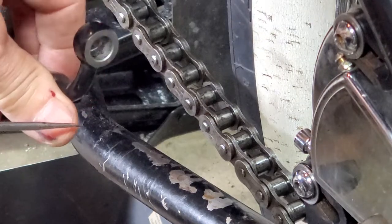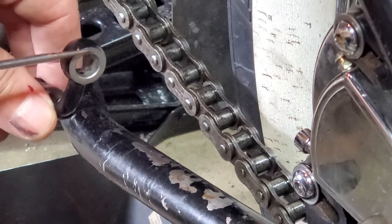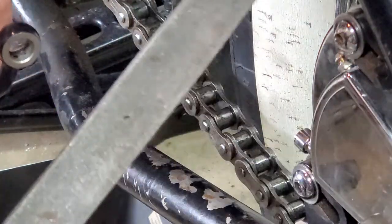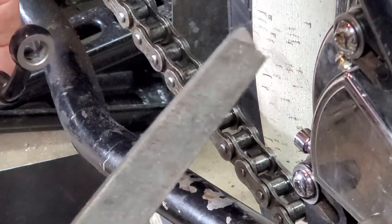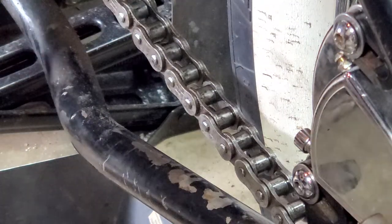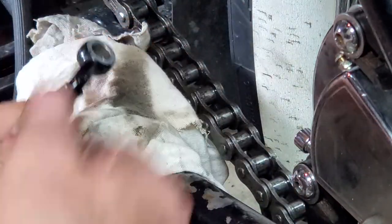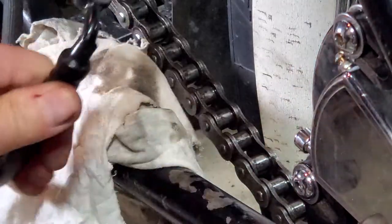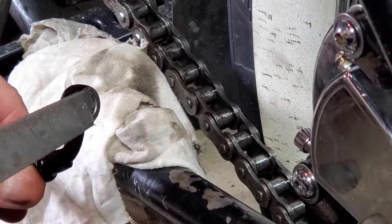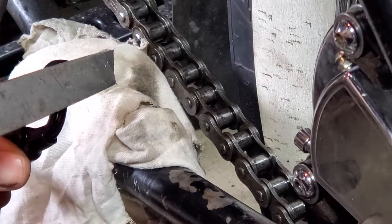If yours looks crusty or even has rust, paint, any kind of buildup on this surface right here, here's what you do. Get yourself a plain old hand file. And you can do this while it's still on the bike. These are probably going to be on an old bike anyway, so it doesn't really matter. What you need to do is file this surface perfectly flat — this surface right there.